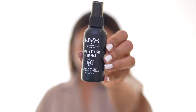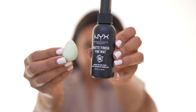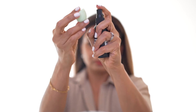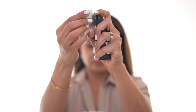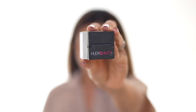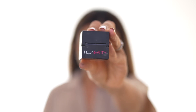Next I'm taking a setting spray — I'm using one from NYX — and I'm taking a small beauty blender and soaking it completely with the spray. Then I'm taking a setting powder. Note that I'm using a loose setting powder as it works best for this technique. I'm dipping the soaked beauty blender in the loose powder and applying it on my nose just like so.